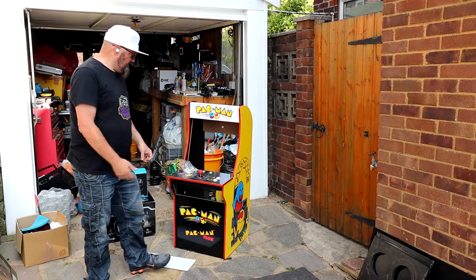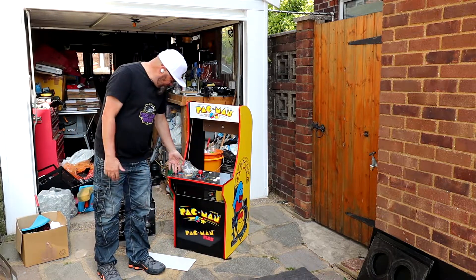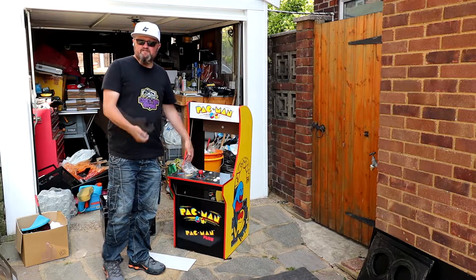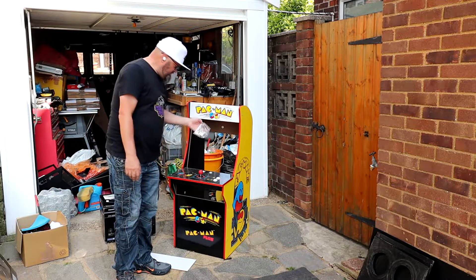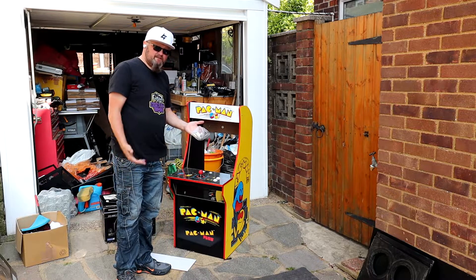I'm probably going to sell that. If it doesn't sell, I might just stick a Raspberry Pi in there and have a one-player unit that plugs up to your TV — who knows. It came with the hardware, which is quite hard to find sometimes, but I won't be using it because I'll be using my own stuff.